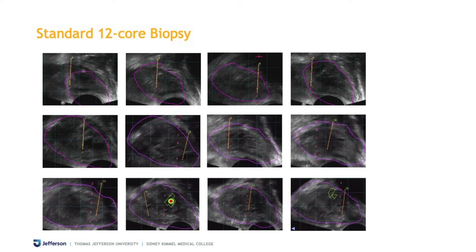Those were the targeted biopsies, and now I will turn back into the sagittal view where I typically do my systematic 12-core biopsy. We do a systematic 12-core biopsy in addition to the targeted biopsies for every patient.